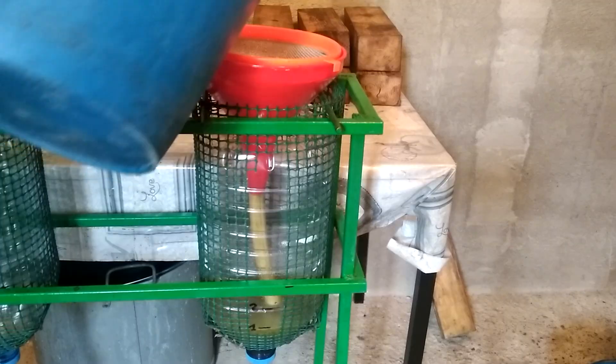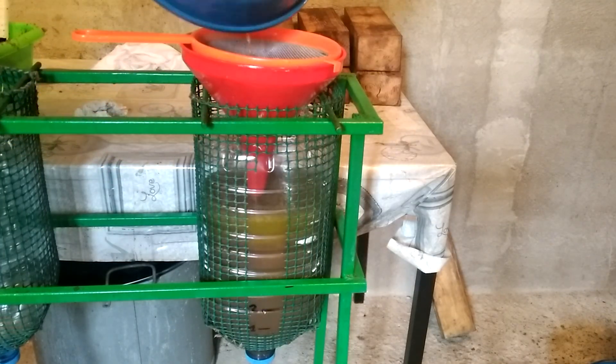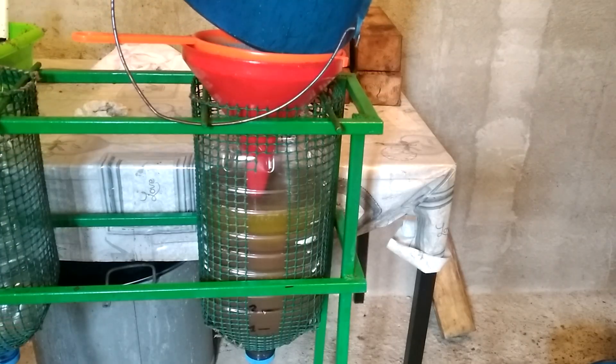You can already see how the oil starts rising to the surface. Once everything has separated, we open the lower valve to drain the dirty water.